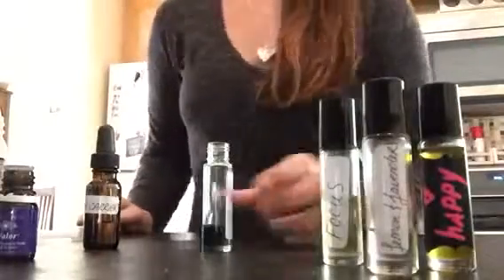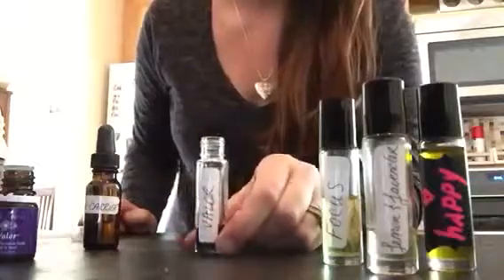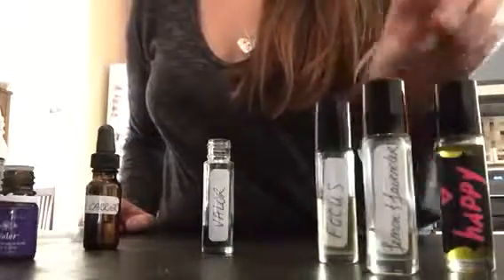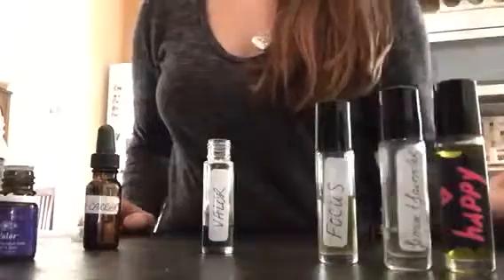Making pre-diluted blends in roller bottles is a really good way to make using essential oils convenient for your family or for yourself. I make blends for everything from happiness to focus blends, and I even pre-dilute things like lemon and lavender because I use them a lot for the girls.